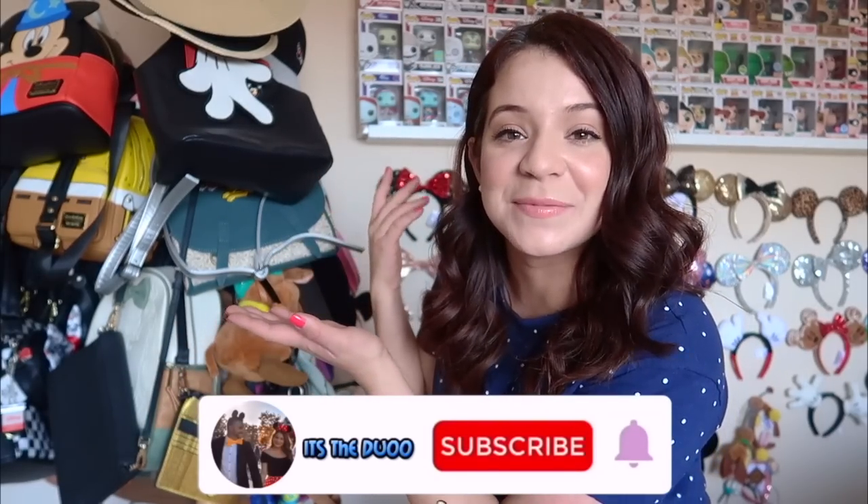Hi guys, Ashley here for a special Disney collection video. If you haven't seen it, I've already done a video on my ear collection. Now it's time to show you this side of the room, which is my backpacks, bags, and fanny packs collection. I did a poll on Instagram and the results were 50/50 — 50 ears, 50 bags. I'm currently using an Amazon hat rack that I'll link down below. It's probably not the most realistic storage scenario, but I haven't figured out a better way to store my backpacks.